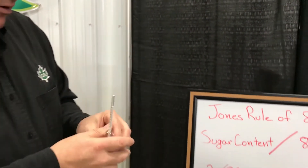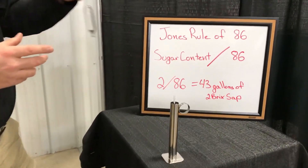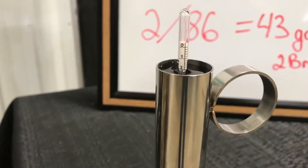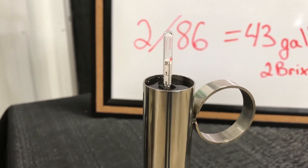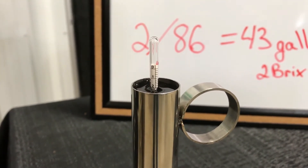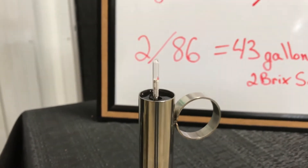For this particular example, we have a sample of sap, and what we have done is we have lowered the sap hydrometer into the sap. We want to make sure that we don't drop the sap hydrometer into the sap — we want to gently lower it in so that we keep the stem of the hydrometer clean so that we do not add any additional weight. As you can see by looking at the hydrometer that is in the test cup, our sap is at two brix, or a two percent sugar content coming from our tree.